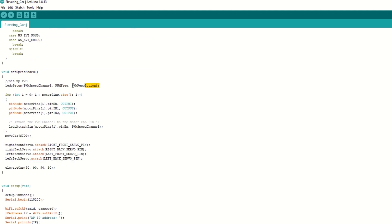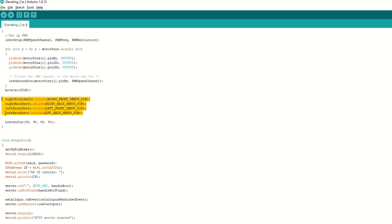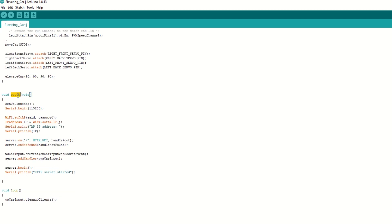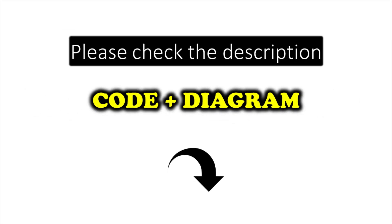We have created a setup pin mode function to set the PWM channel for speed control. It will also set the motor pins as output. We will attach the servo pins to servo objects and initially set the servo position to 90 degrees. Inside the setup function we call setup pin mode function, then begin WiFi using soft AP mode, setup callback functions on root and on not found, then attach the WebSocket handler to the web server, and begin the WiFi server. Inside the loop function we just need to call clean up clients to clean up old client connections. I have provided the link to the code in the description below — you can upload it directly.